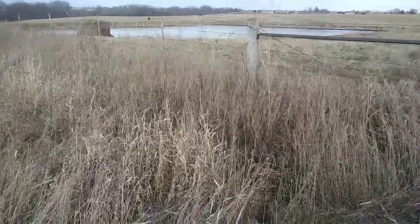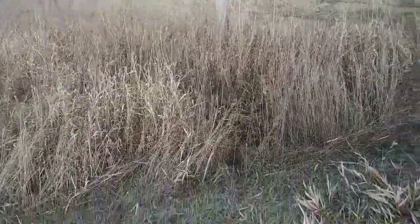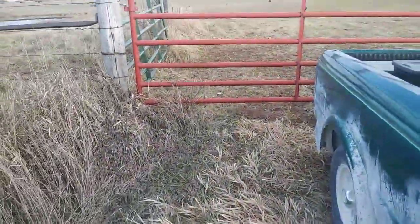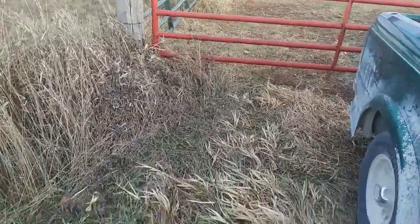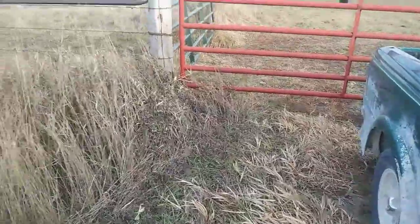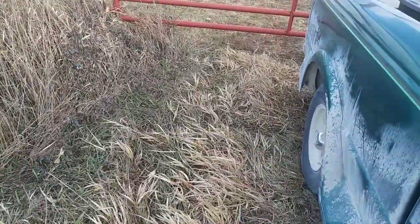Getting ready to set this pond for muskrat for a local farmer of mine. We've got two gates and a fence right here, and any kind of cat crawl - I'm just gonna duck under this gate on the gravel road here.